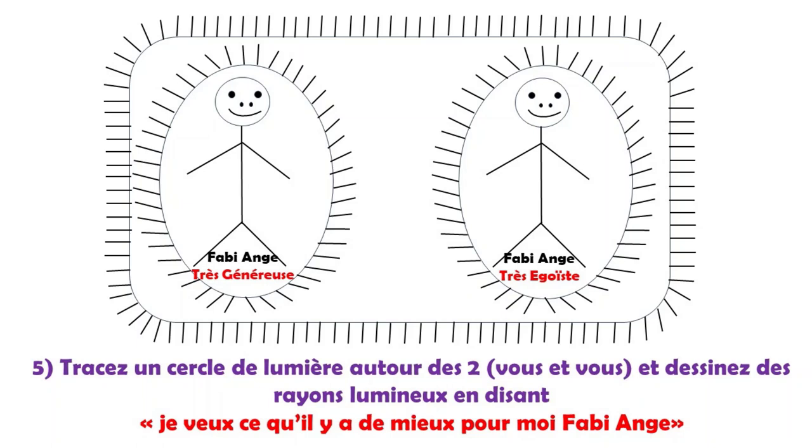Cinquième étape : je dessine un cercle de lumière bien fermé autour de nous deux, c'est-à-dire moi et moi, avec des rayons lumineux, en disant : « Je veux ce qui est le mieux pour moi, conscient et inconscient. »